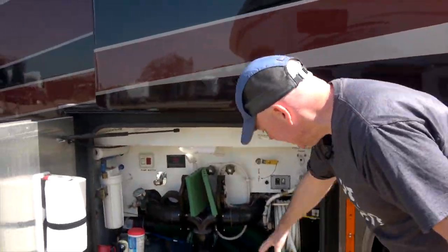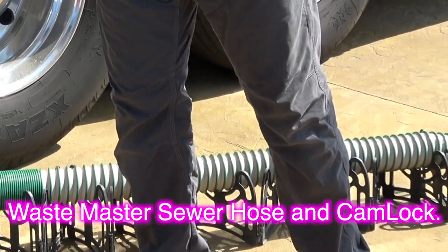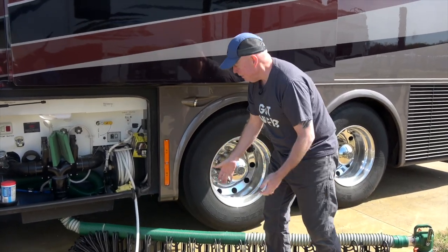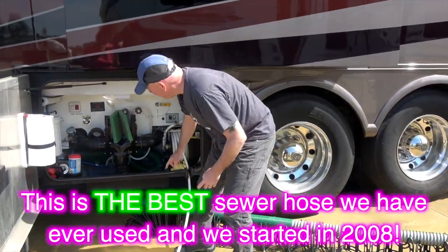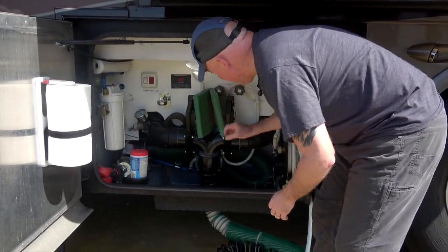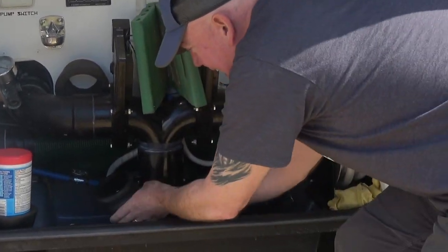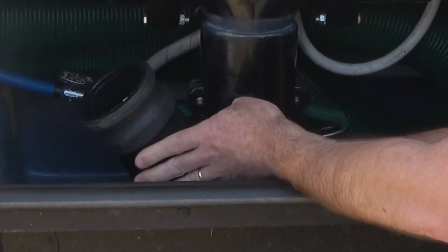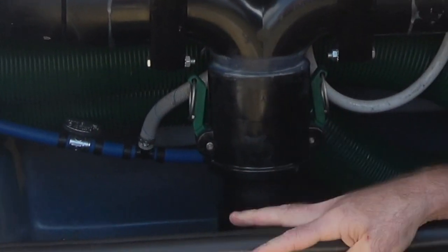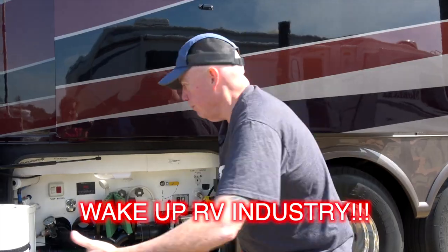Right to the wet bay. This big hose is your Wastemaster — it's a sewer hose, but not just any sewer hose. The Wastemaster is an industrial hose, and not only that, it has a cam lock fitting on it which is totally leak proof. There are no bayonet fittings on it whatsoever — it just goes right in and locks into place. I don't know why the RV industry doesn't use those, but they should.